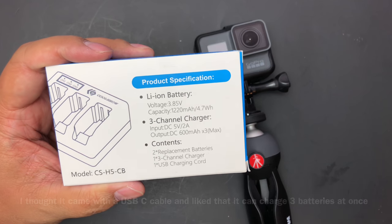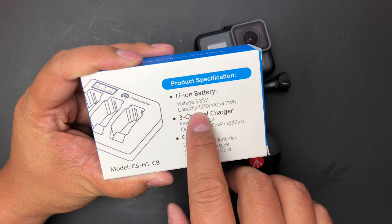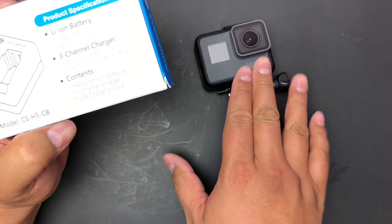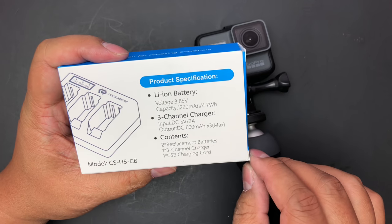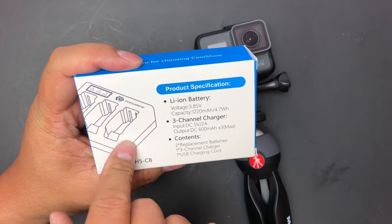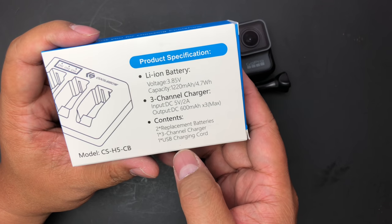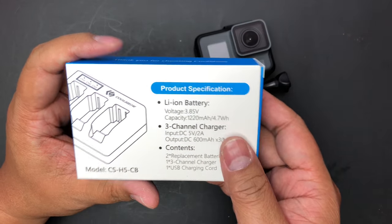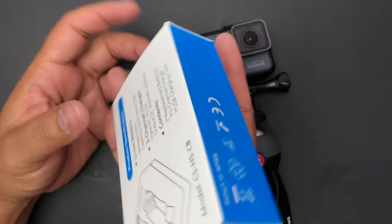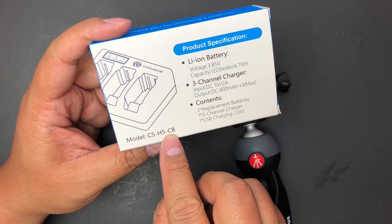You can see the product specs here: 3.85 volts, 1220 mAh, which I believe is the same as the OEM battery that comes with the GoPro. It's a three-channel charger — it charges up to three batteries, original or aftermarket ones. You can also charge using a USB-C cord. This is the Cool Show, and the model number right here is CS-H5-CB.